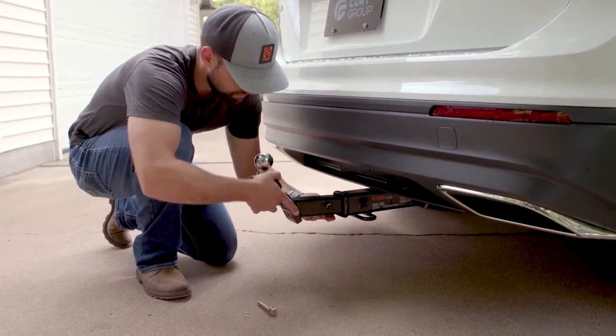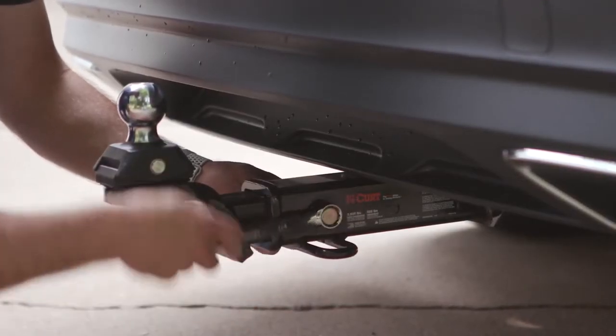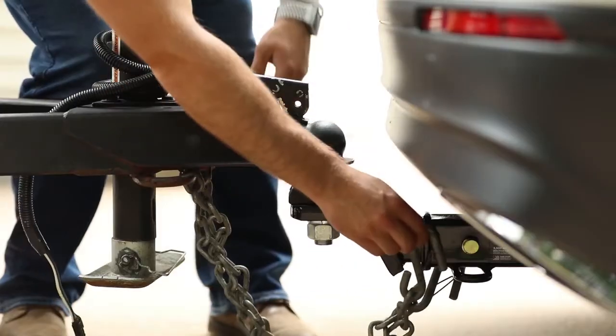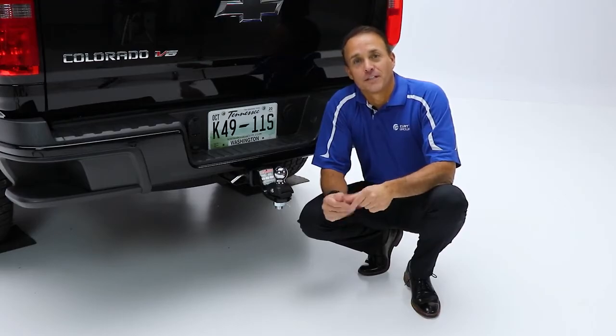The Rockerball is virtually maintenance-free, with no airbags or bearings to service. Just apply grease to the fittings as needed for continuous lubrication and smooth towing. The Curt Rockerball comes with a limited lifetime, one-year finish warranty.